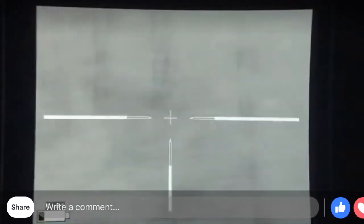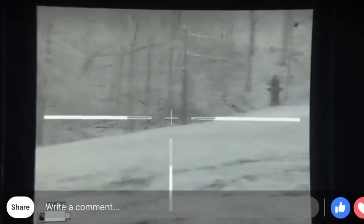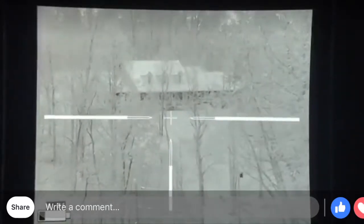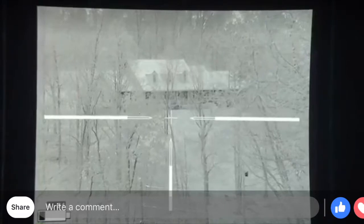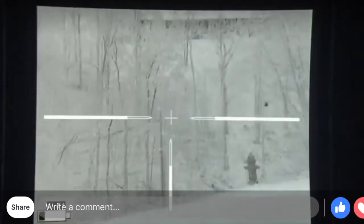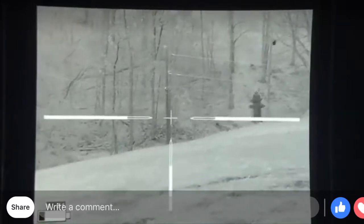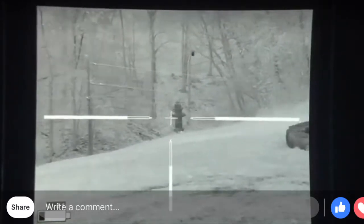I just wanted to demonstrate the Trijicon — basically how nice and clear it is on a nice day. Especially in the wintertime, it's really, really nice. The humidity is low, so it really pops.